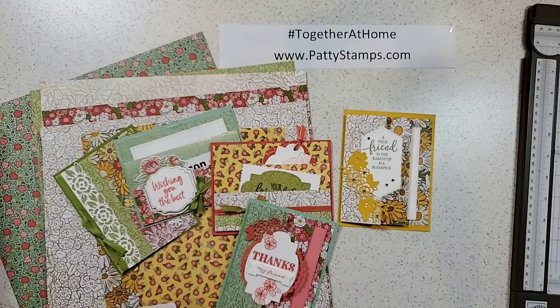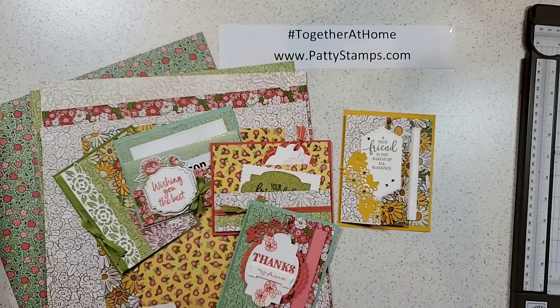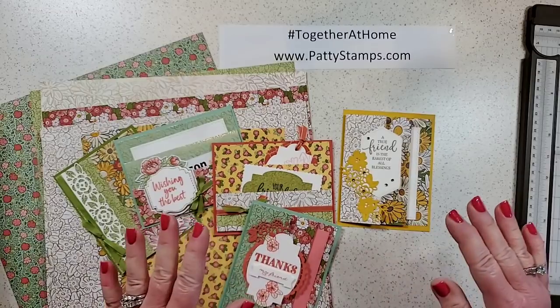Let me reintroduce myself — my name is Patty Bennett. I am a Stampin' Up demonstrator and I've been a demonstrator for almost 25 years; this June will be 25 years. I love sharing and creating, that's why I do what I do. In the process I've been blessed with a successful business, and I'm very thankful to Stampin' Up and to all of you watching — my customers, my team, all of my friends.